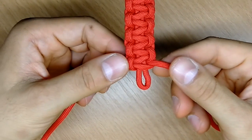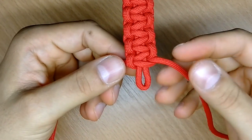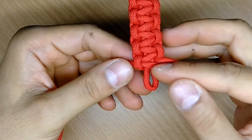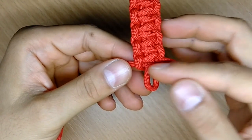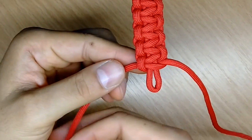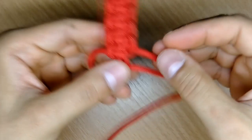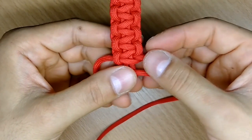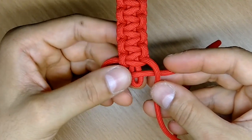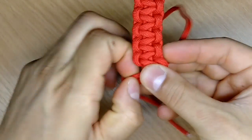Guys, we are almost at the end of the bracelet. One more time — be aware to follow the right steps: the strand going on top of the base bracelet will always be the leading one and always goes on top of the base, while the strand coming from the bottom goes on top of that strand and under through the loop.